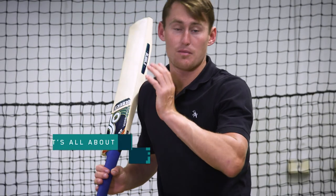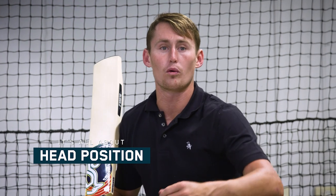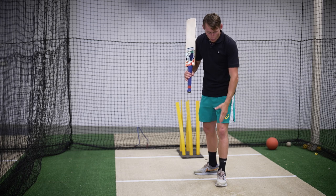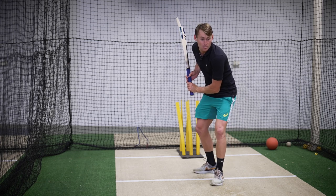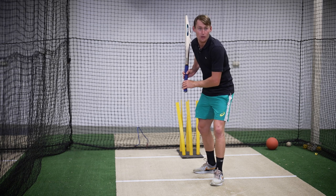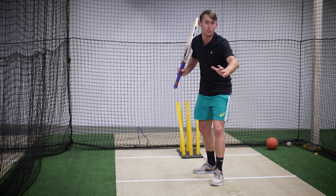With this straight drive, for me it's all about head position. It's not about my feet moving forward, it's about my head being nice and forward. I want my head over my left foot. So when I do the trigger I'm here.